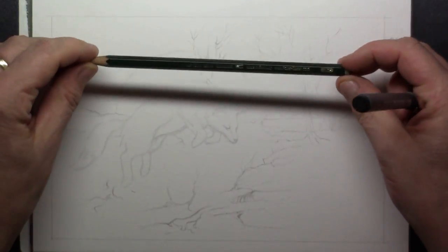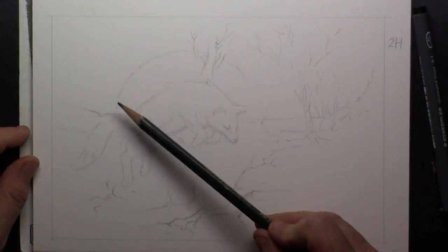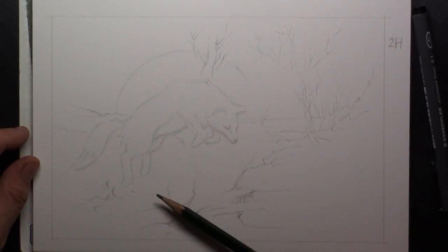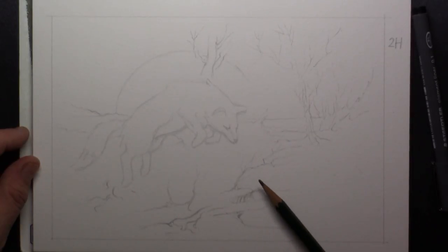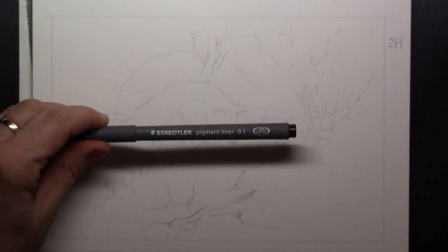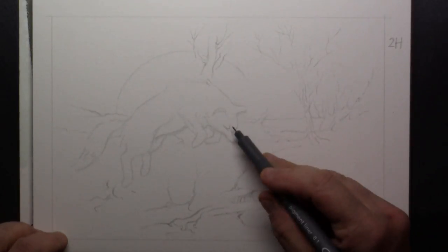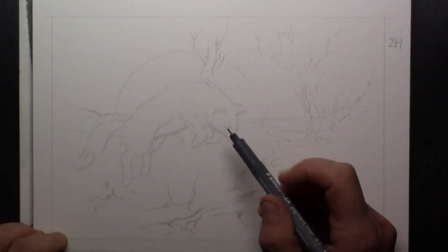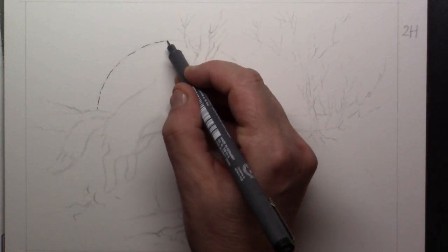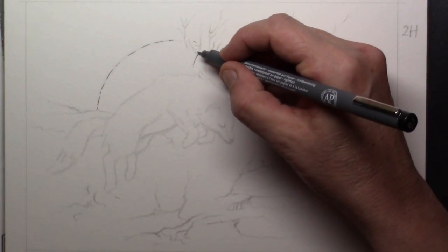Hi everyone and welcome to another tutorial where I'm studying watercolors. What I've done in this drawing is make a jumping fox that is hunting in the moonlight. I've used footage for this, a 2H graphite pencil, and what I will do next is go over that drawing with the Staedtler fineliner.